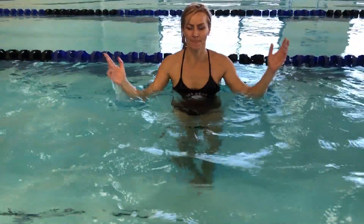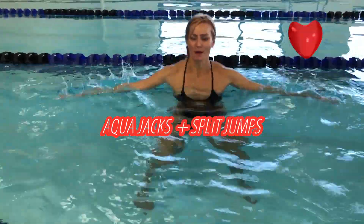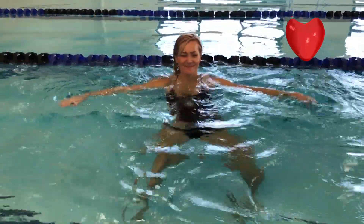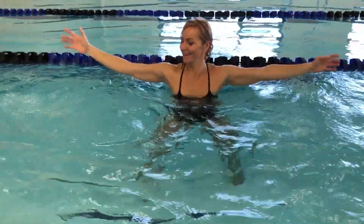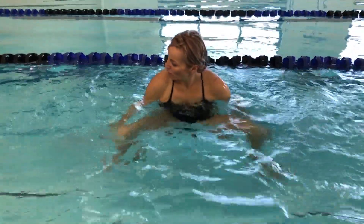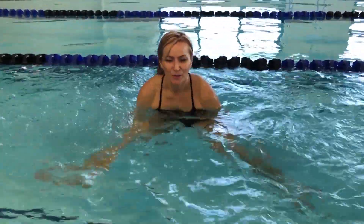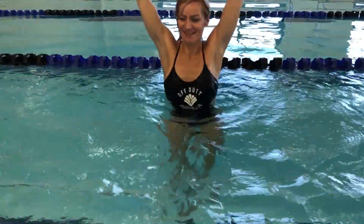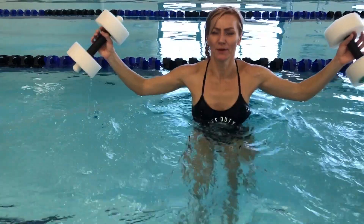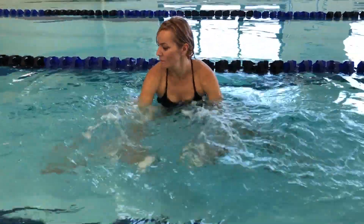Here's another exercise that doesn't need equipment: aqua jacks and then split jumps. Put your hands over the water, keep those jacks fast, then split jumps — push your hands down, push out. Four and four — easy to remember, four by four. Keep on going and don't slow down. Pick a tempo and maintain it. You can also do this with aqua dumbbells — not more challenging above the water but definitely in the water, absolutely.